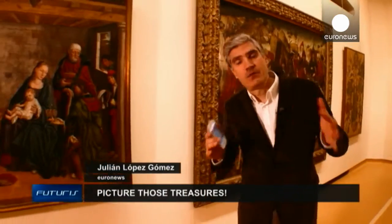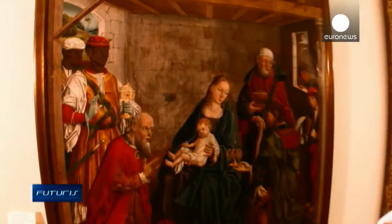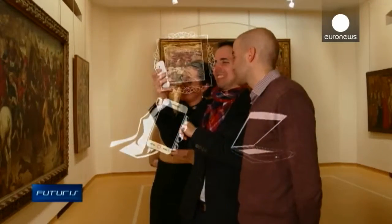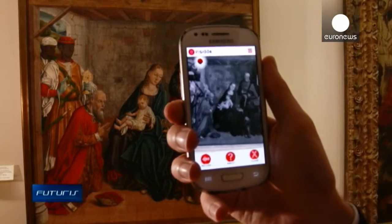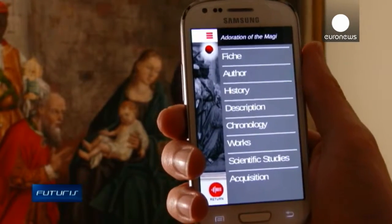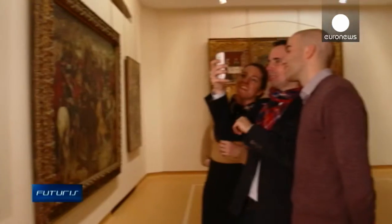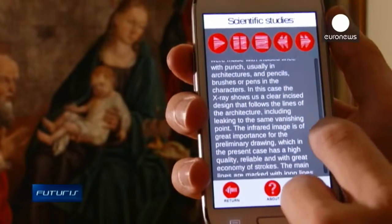Data from the graphene scanner is currently being used to develop a smartphone application based on augmented reality. Museum visitors could then interact with the artworks in a deeper and more engaged way, the scientists say. The application allows the user to actually see inside the painting.